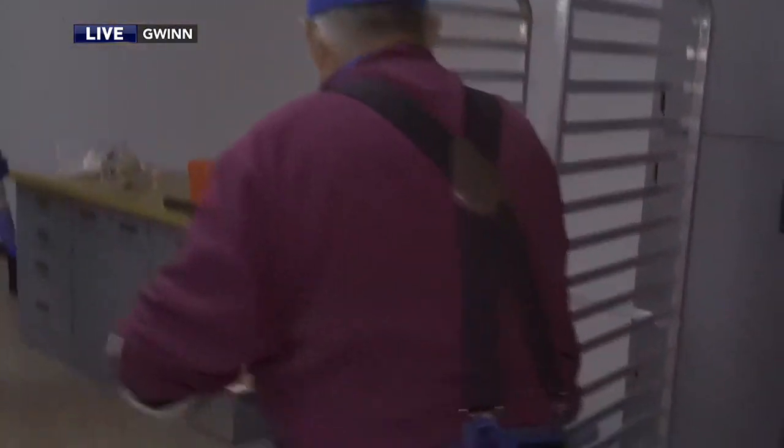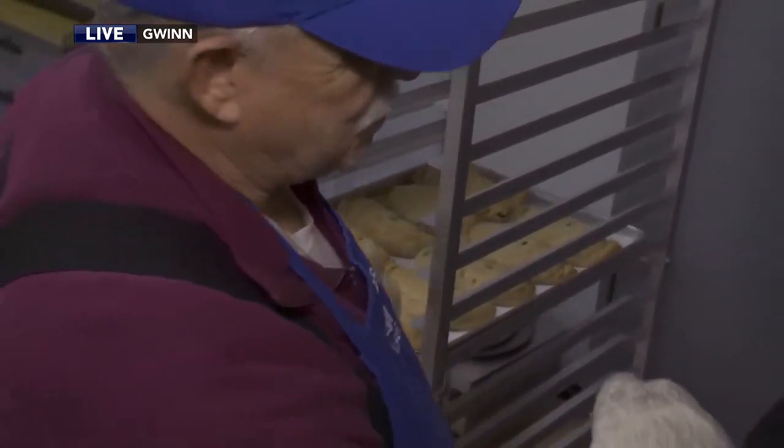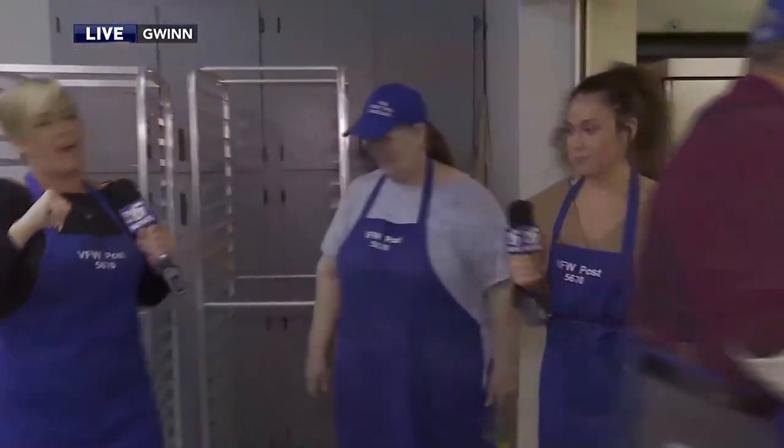We are actually in the way, so we'll get out of the way and let the kitchen take over.